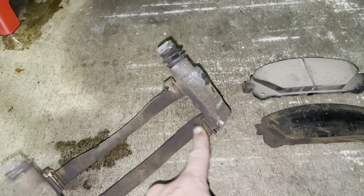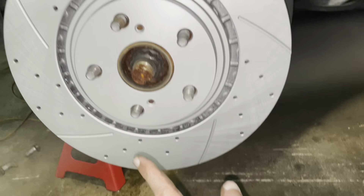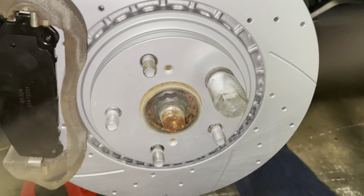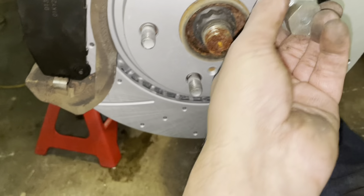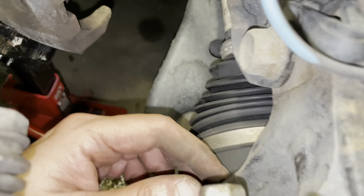As you can see, that's my new rotor — it looks beautiful. I purposely got the slotted drilled one so the rotors don't get dirty, and it's supposed to provide better friction too. I'm going to clean the bracket off with the wire brush, then slide it on top of the new rotor and put the 17mm bolts in.